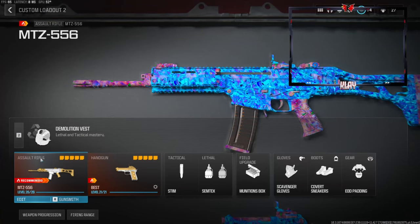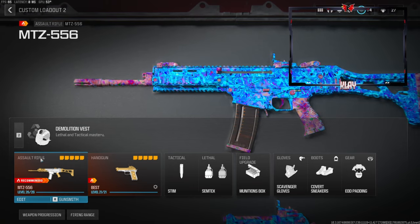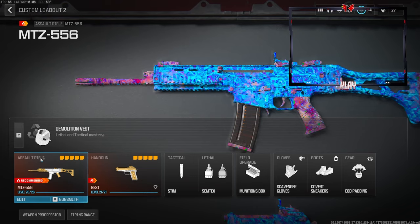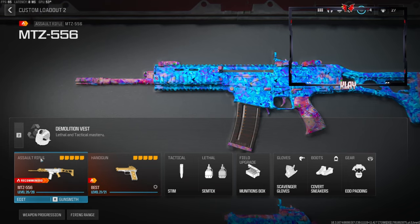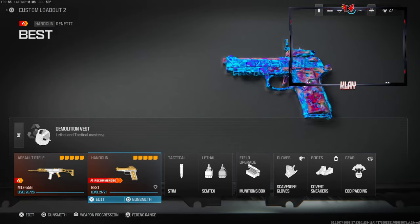What's going on guys, my name is Clay and in today's video we're going to be checking out my best MTZ 556 class setup in Modern Warfare 3. If you're new to my channel make sure to hit that subscribe button and also like the video. Let's try to get this video to 50 likes. Over on the secondary we're going to be using the Renetti.